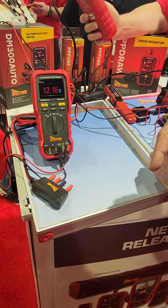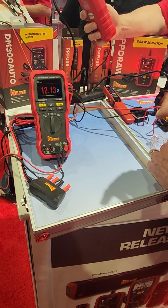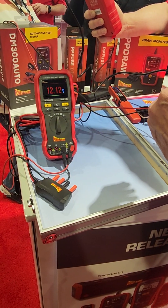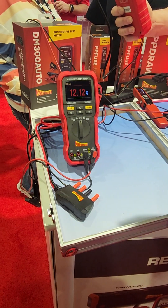It does that again at 13.8 charging voltage, again at 24 volt, at 28 volt, and at 5 volt for sensor circuits. So it color codes across all those ranges.